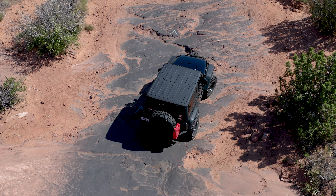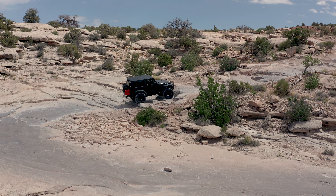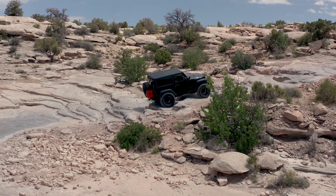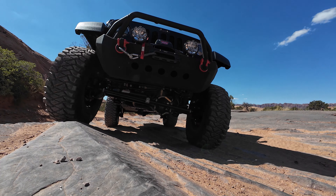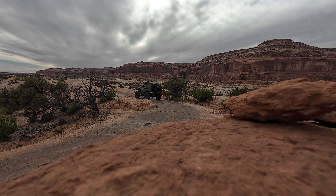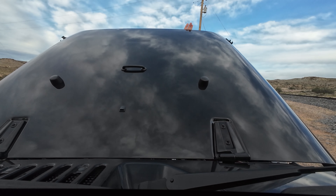The trails were just the right ratio of challenging and scenic. One of the constants here on every single trail in Moab is wind. On my very first day there, while airing up, that wind taught me a valuable lesson that I will never forget.